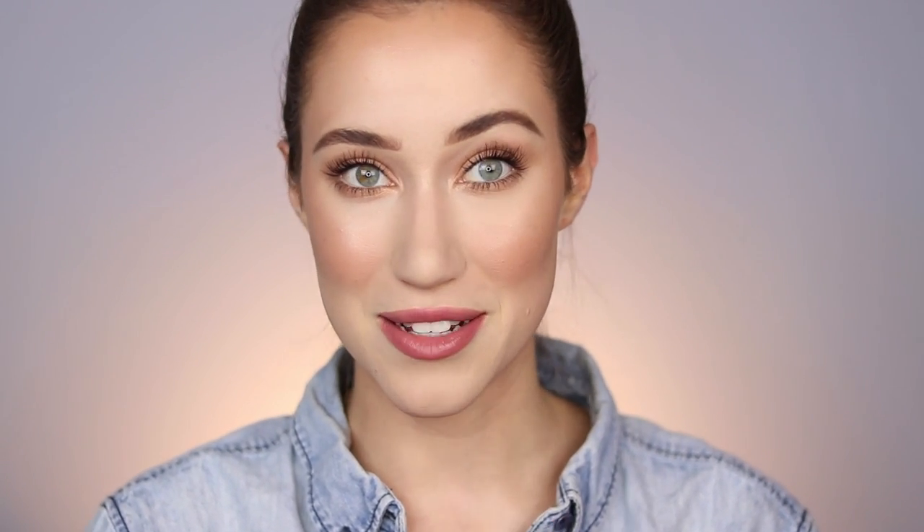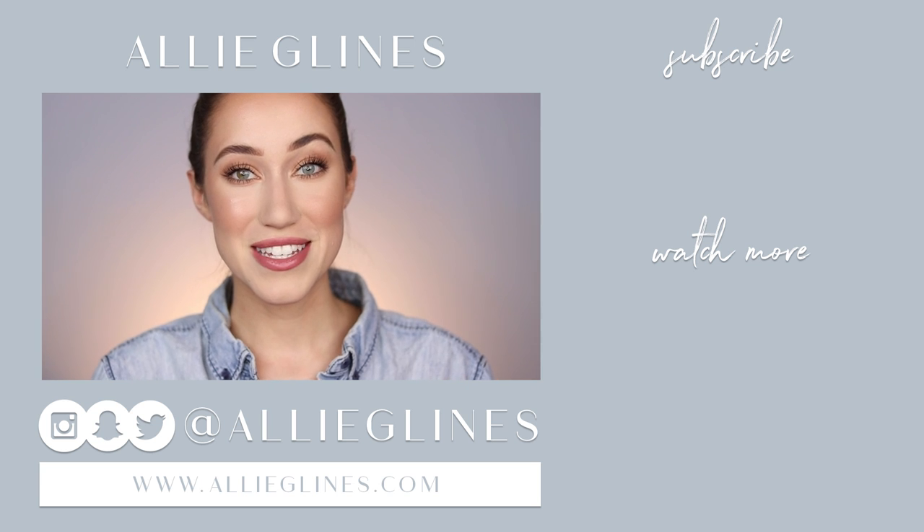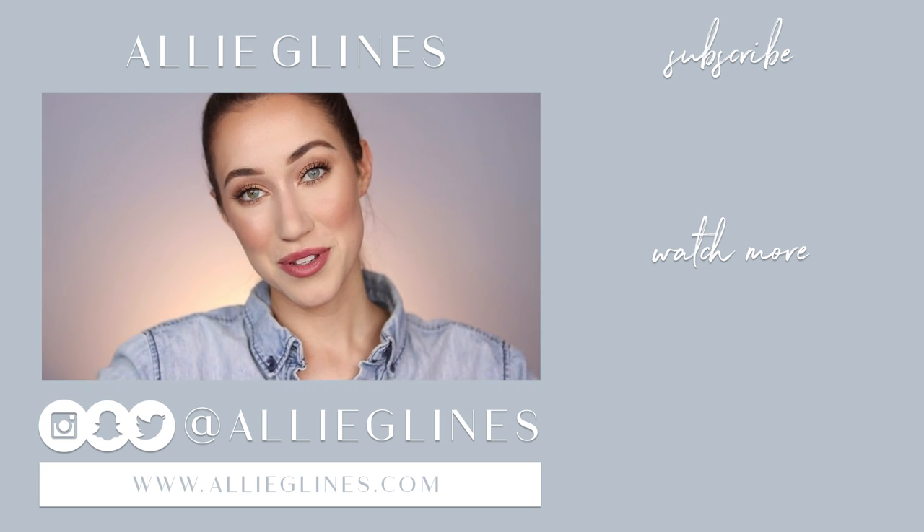Everything I mentioned today will be linked in the description box below, including the Mia Smart. If you're interested in winning a Mia Smart, I'll have details below on how to enter my Instagram giveaway with Clarisonic — you don't want to miss it. If you haven't subscribed yet, hit the subscribe button, and click the bell to get notifications every time I post on Tuesdays, Thursdays, and Saturdays. I love this look — it's a beautiful natural everyday look. Let me know in the comments what your favorite multitasking products are. I love you guys so much and I will see you in my next video. Love you, bye!